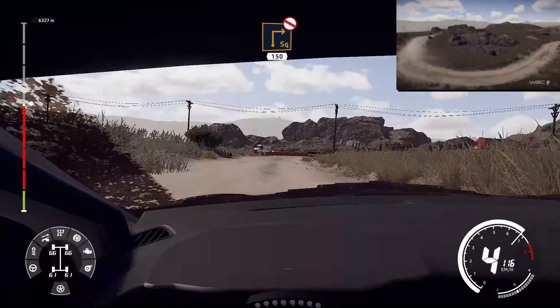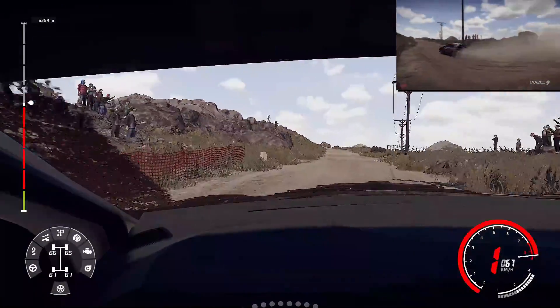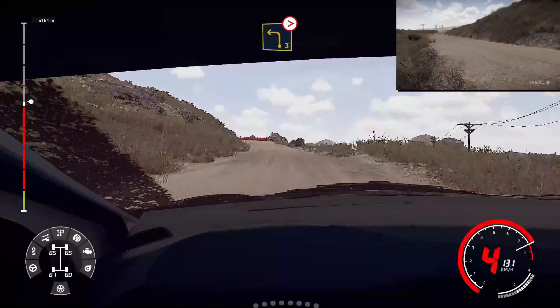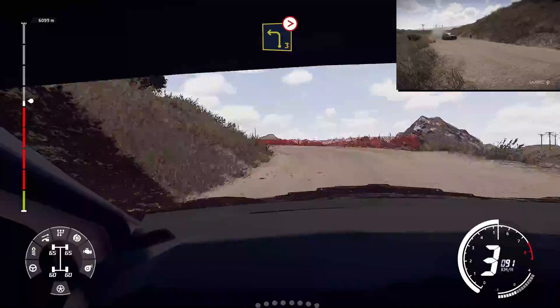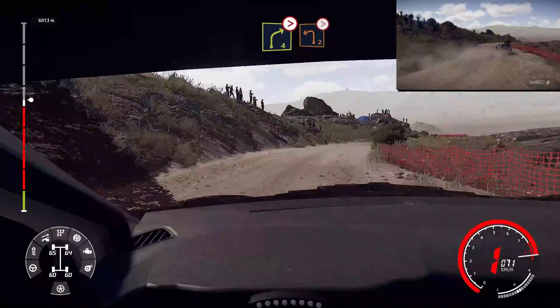And square right, widen, small cut, 150. Left three, long, tightens. And right four, tightens. And left two, long, tightens.